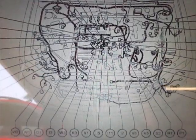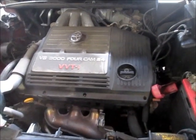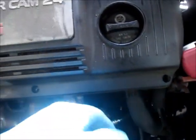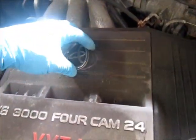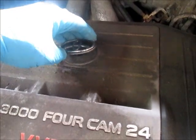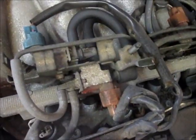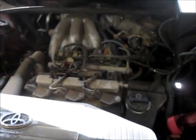I pulled out these three allen head bolts, tried to lift this cover, and it didn't want to come up. That little Toyota emblem is actually a retainer — it's a nut that threads onto that little bolt right there. Just thought that was interesting — wonder how many people have snapped those off.